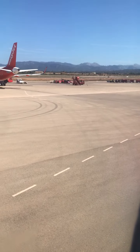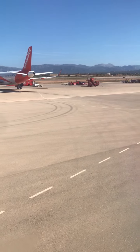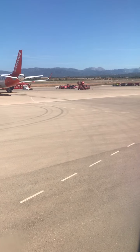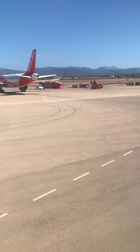It's time to fasten your seatbelt. Simply press the two metal ends of your seatbelt together until they click. Then pull the strap to adjust so it's tight and low around your waist. To release your seatbelt, just lift the metal cover.